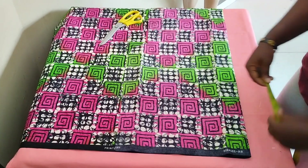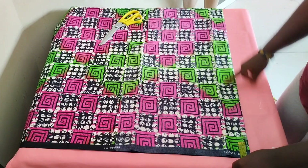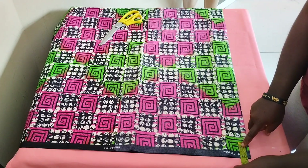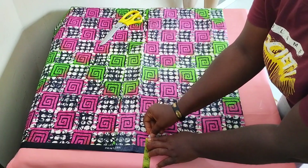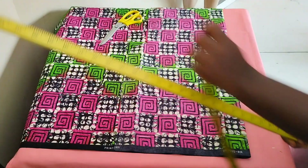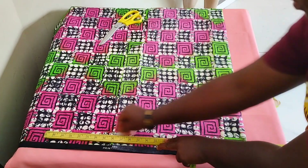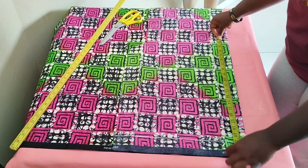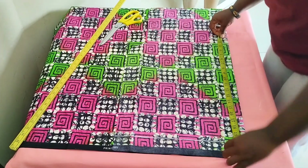Now I'm going to cut the shorts. The length of our shorts is going to be 20 inches, but first I want to mark out my hem — I'm marking two inches for the hemming allowance. So 20 inches from that hemline upwards.